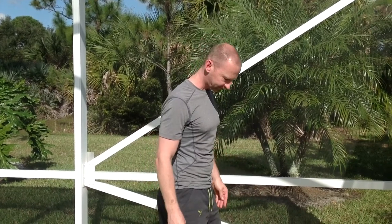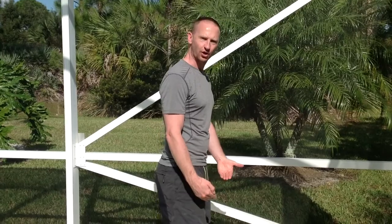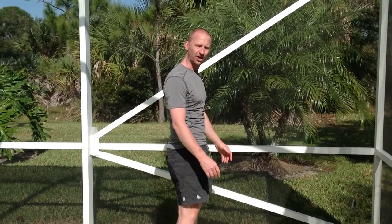I'm going to show you two exercises. The first one is just simply buttock clenches. Feet just a little bit closer than shoulder width apart, and you're just going to literally push the hips forward and really pinch your buttocks nice and tight.